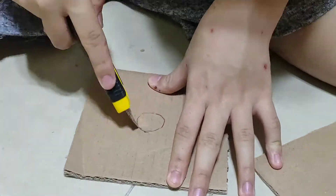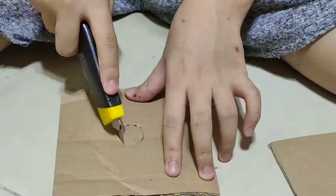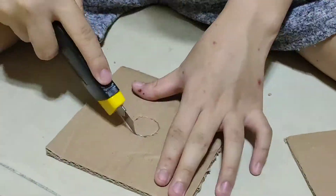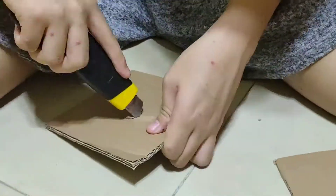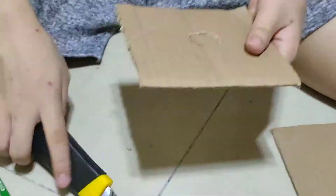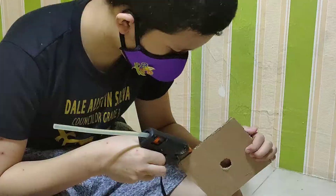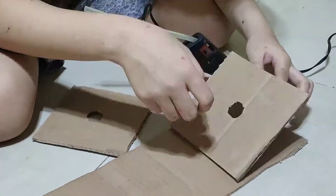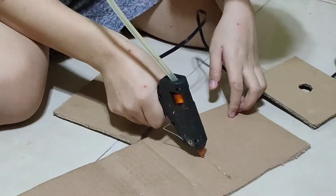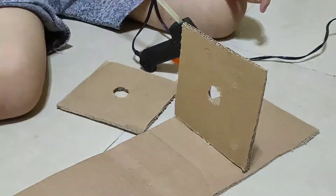First, take three rectangular cardboards. Second, make a small hole at the center of the cardboards at the same horizontal level. Third, place the cardboards horizontally in such a way that the three pin holes are in a straight line.